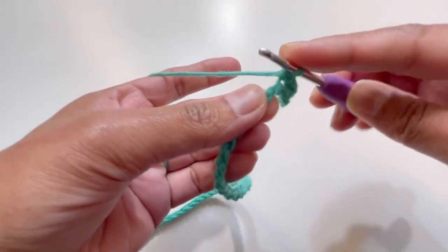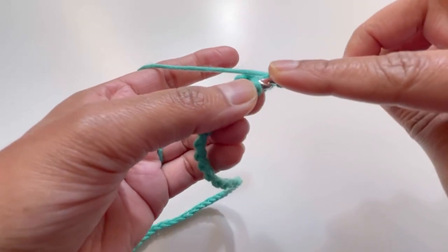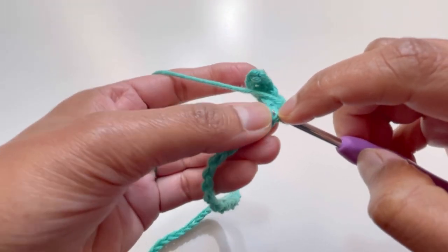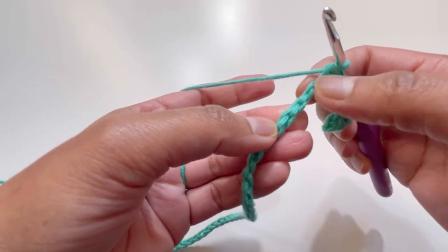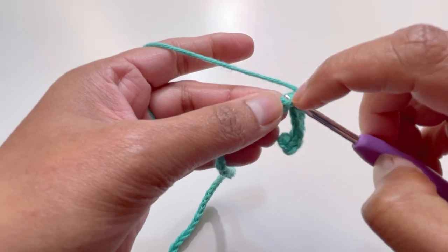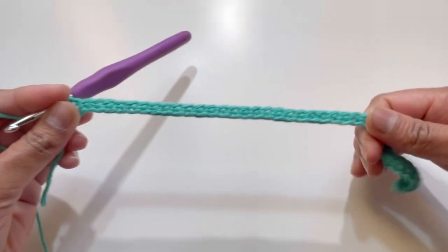Continue with one single crochet on each chain for Row 1. I'm working at the back bumps of the chains. By the end of Row 1 you will have 41 single crochets.